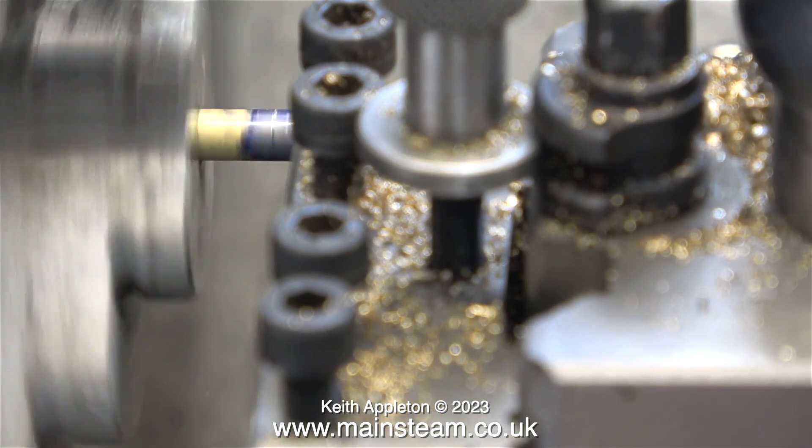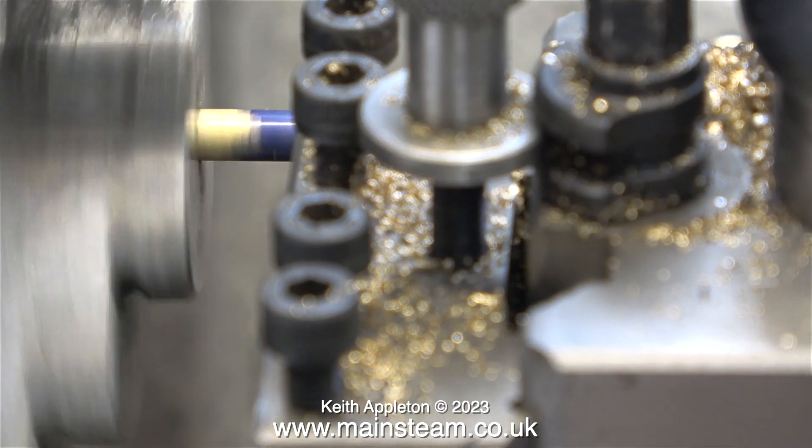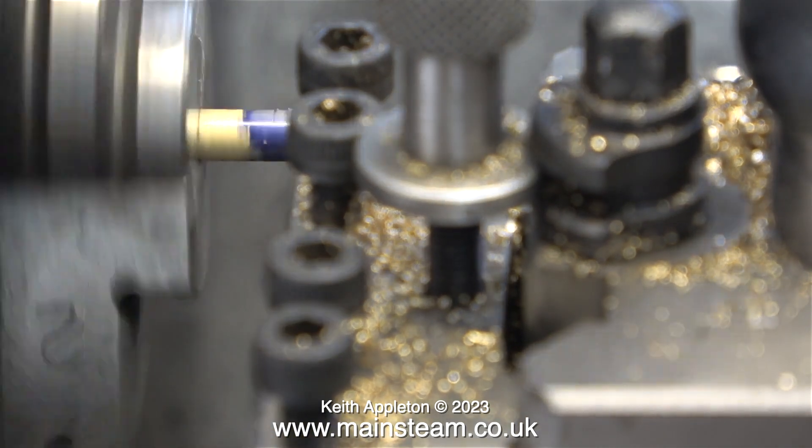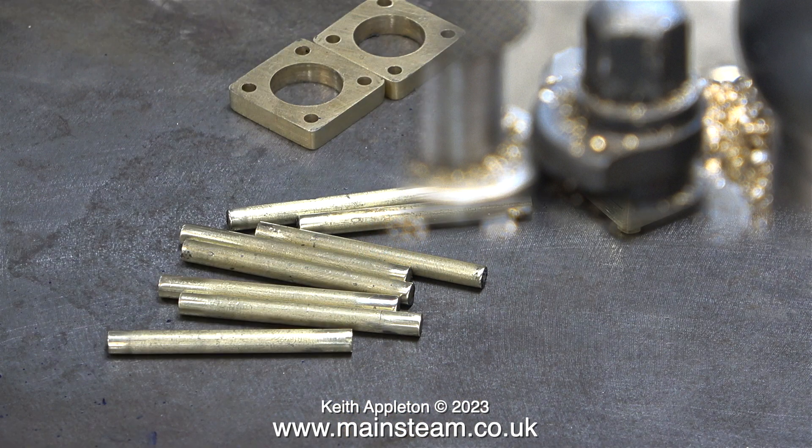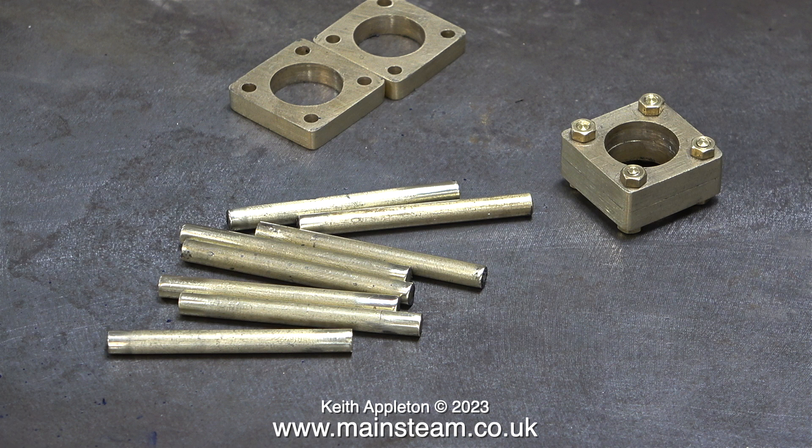And now with the first piece of brass bar in the chuck of my Myford ML7R, all I had to do was machine down to the scratch line. I had to do this for all six of the bars. Here they are on the bench after I cleaned up the ends.